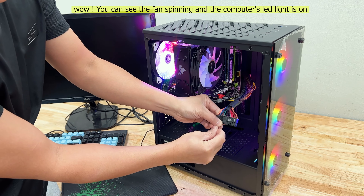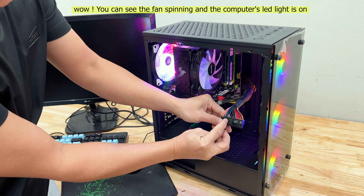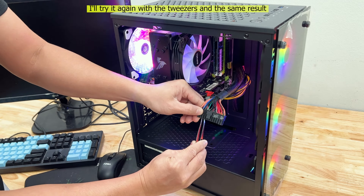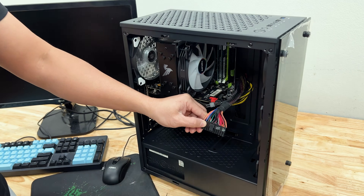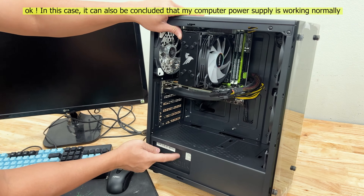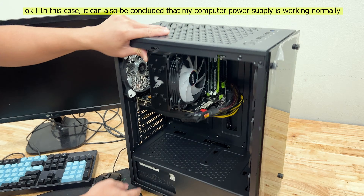You can see the fan spinning and the computer's LED light is on. I'll try it again with the tweezers and the same result. In this case, it can be concluded that my computer power supply is working normally.